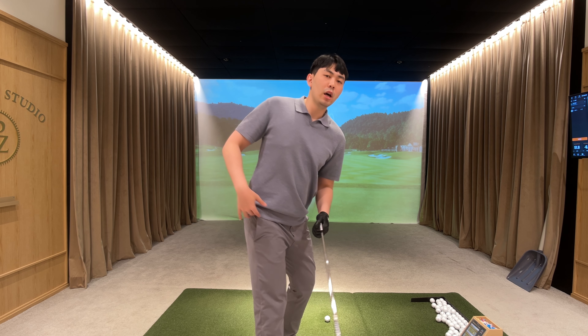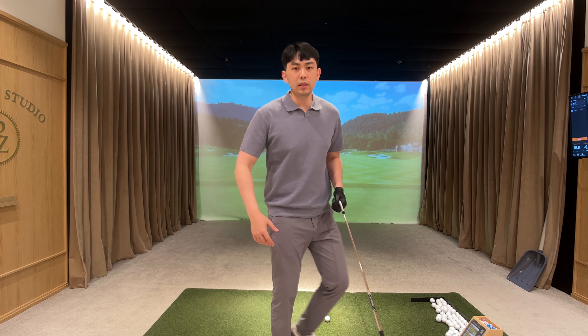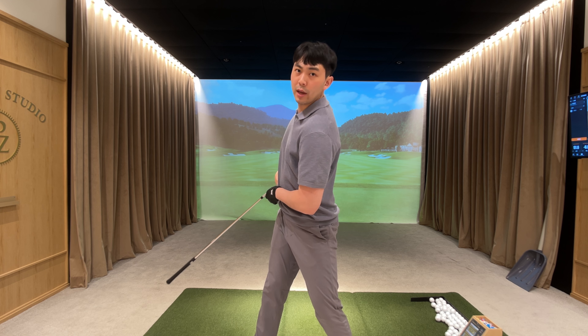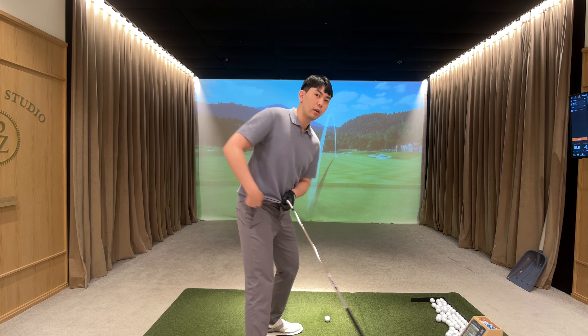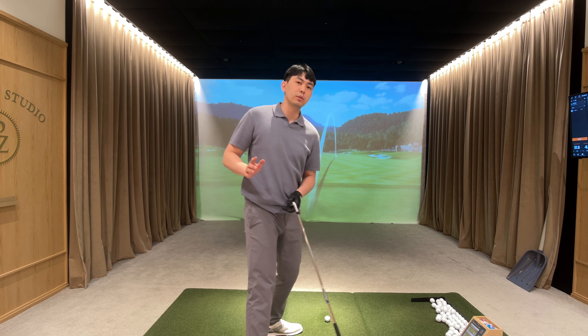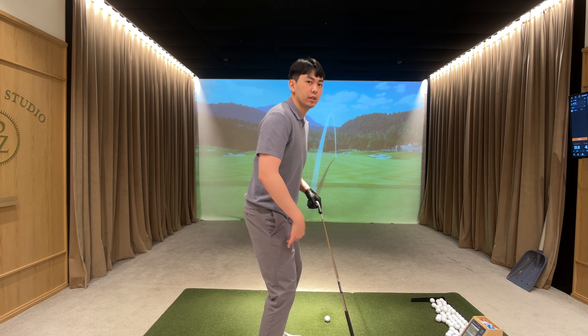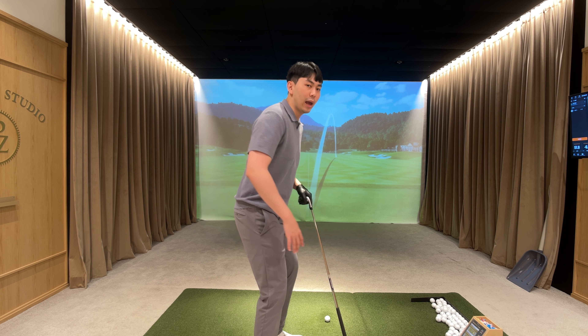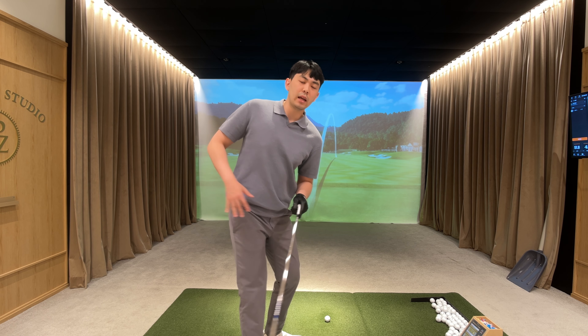What we have to realize is that straightening our trail leg is going to help us rotate more in the backswing. A good tip is that our trail hip has to rotate towards the target, and that's naturally going to get our trail leg to straighten in the backswing. We're not trying to lock out our knees — we're just extending our trail leg and getting our hips and trail leg to straighten.